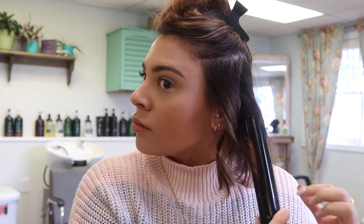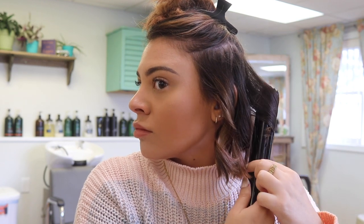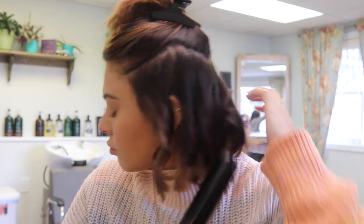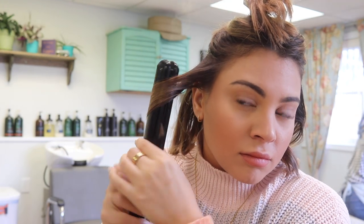I'm just clamping the iron down and then twisting it away from my face in a downward motion. This is definitely one of those things that can feel a little awkward to do at first, but I promise it gets easier the more you practice. Make sure you always use a good heat protectant before you use any hot tools on your hair — I'll list a few of my favorites in the description, so go check that out.